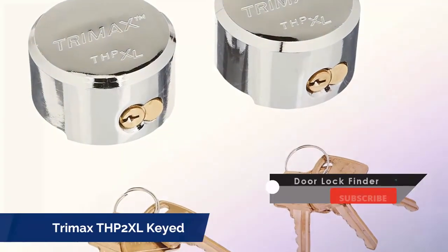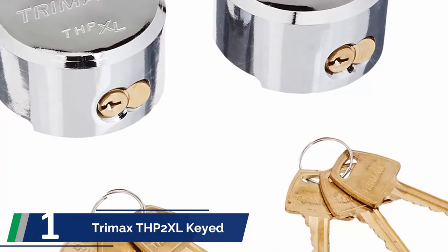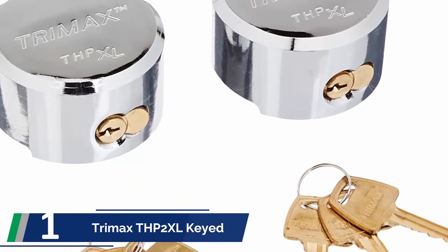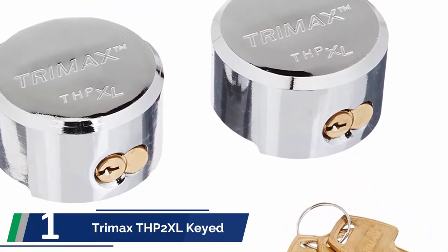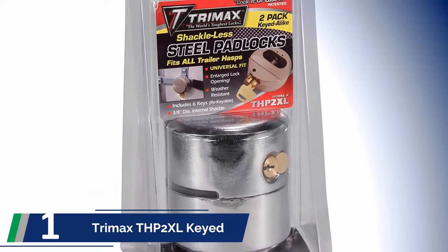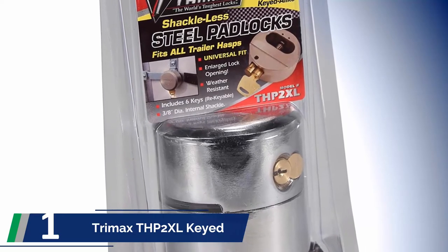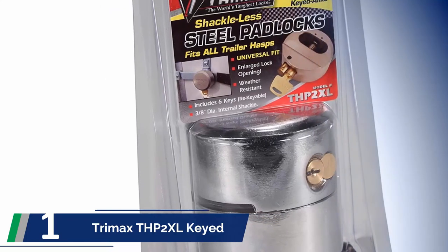And finally, number 1 on our list: the Trimax DHP2XL Keyed. This well-known brand has earned the top spot. The two packs of the product are keyed alike. The material is solid steel, and with the thicker construction it also has an internal shackle. Additionally, you will get an expanded opening cover and can secure all hasps of drillers. This lock has a diameter of 3/8 inches.